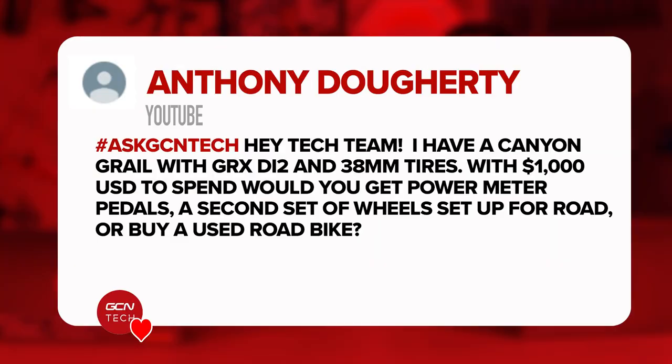Next question is from Anthony. He has a Canyon Grail with GRX Di2 and 38-millimeter tires with $1,000 to spend. Would it be better to get power meter pedals, a second set of wheels for the road, or buy a used road bike?